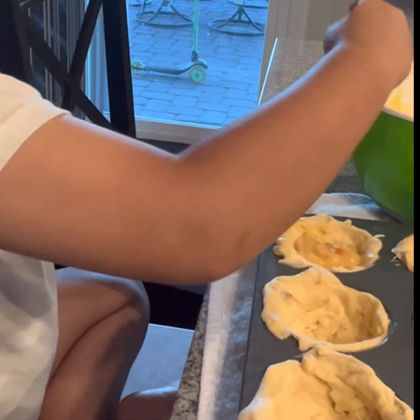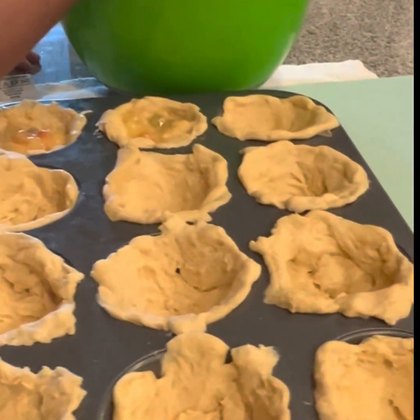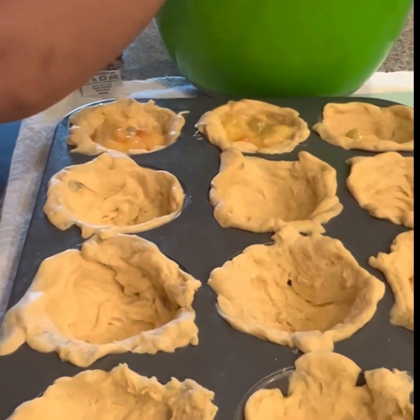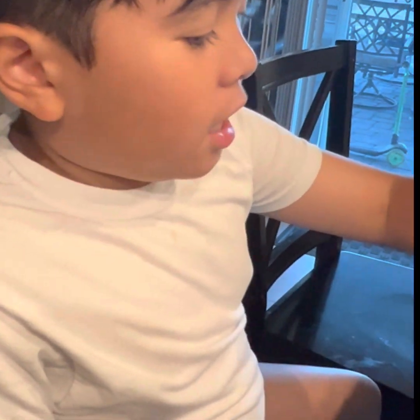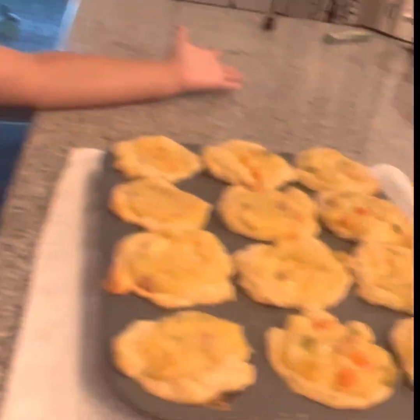And one of them. Then we're going to pat it down a little bit. Put your oven on 350 degrees and you're ready to go. All right, bye-bye. It's done baking. In 15 minutes you can enjoy. Look how good it looks and smells. Tasty.